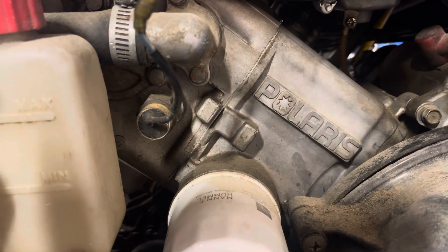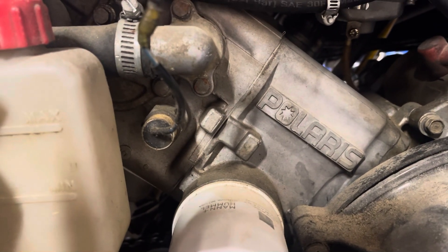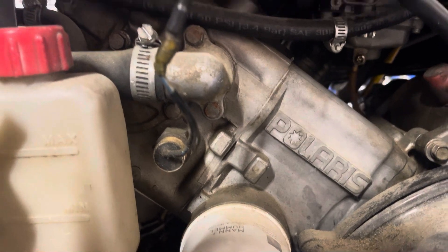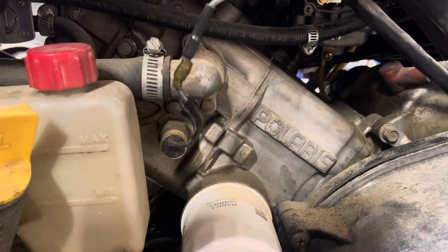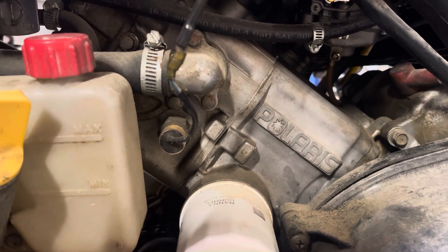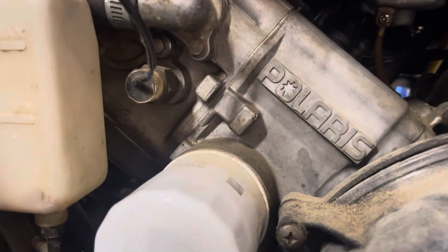Right here on the side of the cylinder — this is the driver's side, the left side of the cylinder — there's a plug in there with a sensor and wiring that goes to it, and then it goes up to the fuse box. All that does is control the light on the dash.